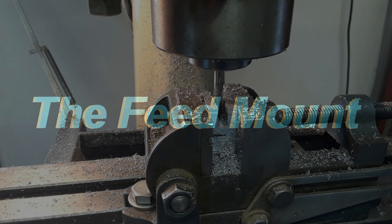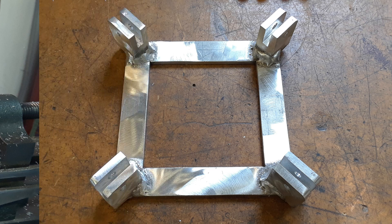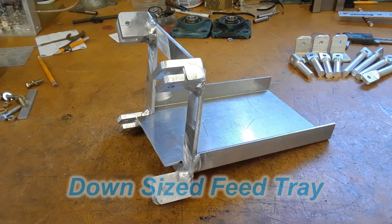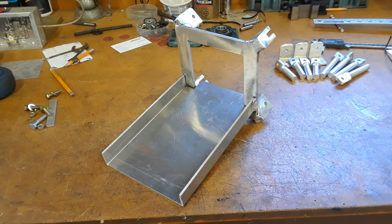With the azimuth and elevation system built and working, next was to build up some kind of a mounting system for the feed. The system I had built for the 21 foot dish worked so well I just decided to build the same thing only on a smaller scale, so of course there was more metal work to be done. Here I'm milling out these little brackets that the feed arms will hook to. These four brackets were welded to an aluminum square frame with a four inch square inside hole, and then this square frame was welded to a tray which is what the feed assembly will slide into.